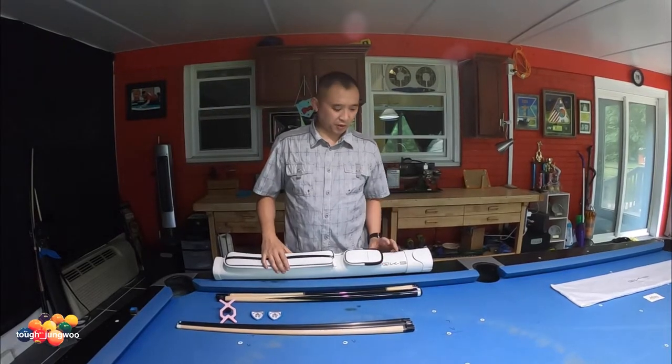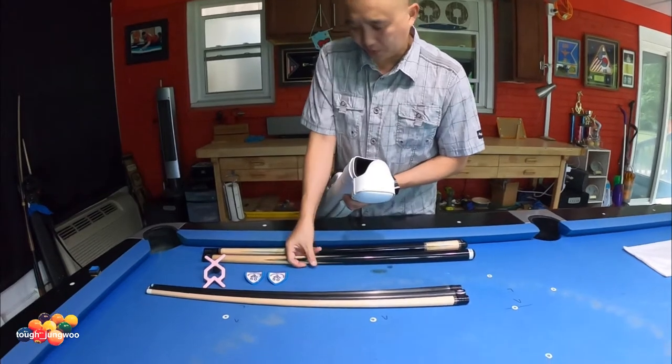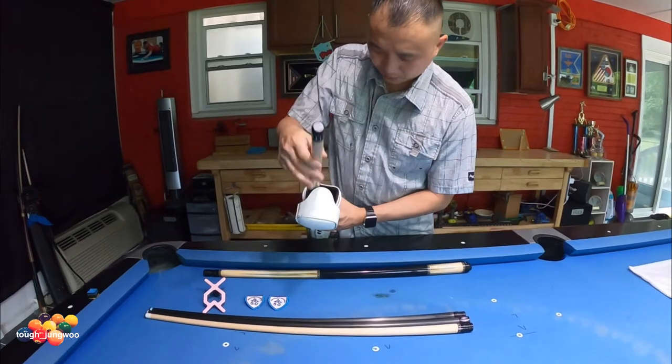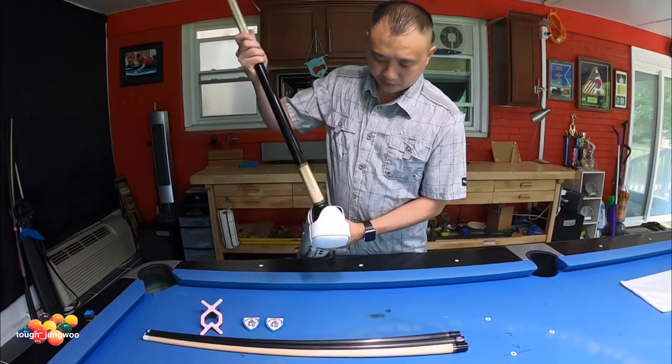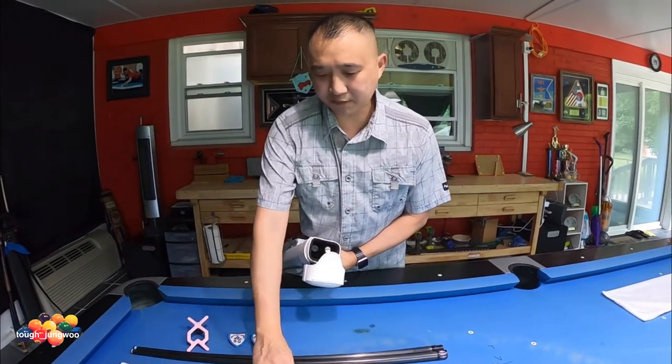Since this is my wife's case, we put her cues inside here. As you can see, this is going to be her break cue — it goes straight up, closest to the accessory pockets. Then there's the plain cue, the Fury — it also fits in there perfectly. Her extra shaft is also a Fury.